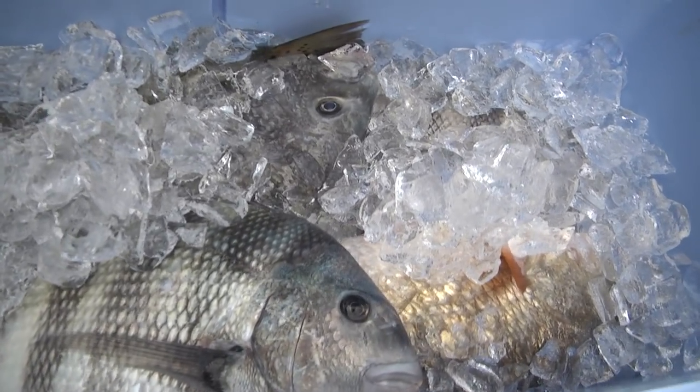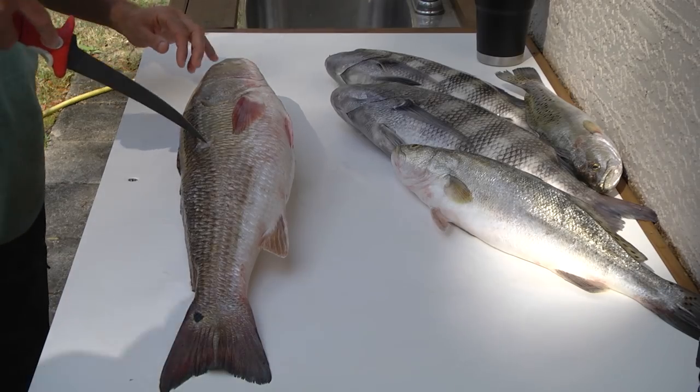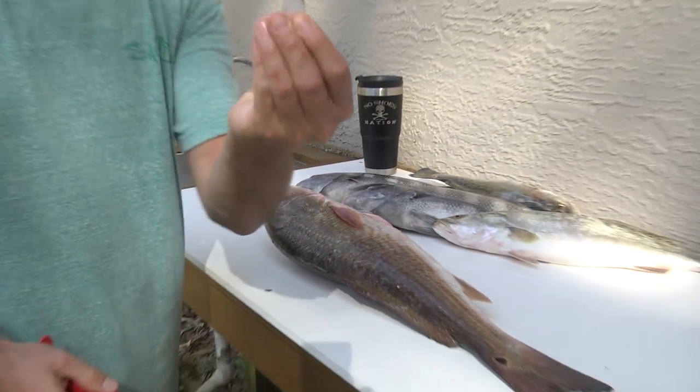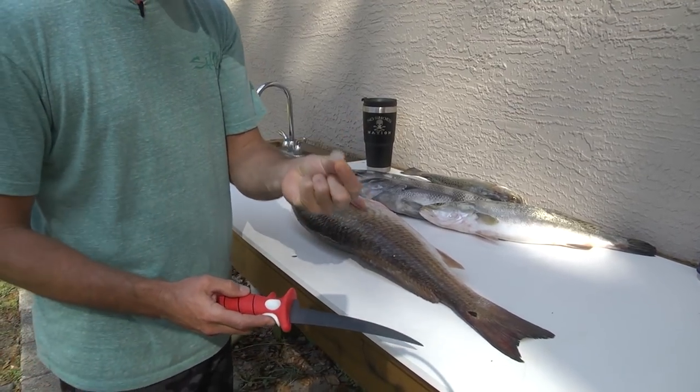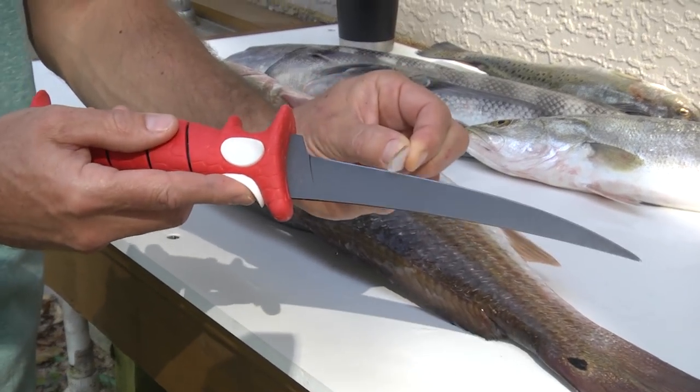What we have here is a redfish, trout, and some sheephead. If you take a look at this redfish, it has some really big scales on it — like this scale right here that I just flicked off. Redfish have these because it helps protect them from the rocks and the oyster bars and things they live around. That's actually really hard — you don't go through that real easy. That's a hard, heavy-duty scale that protects the flesh of this fish.